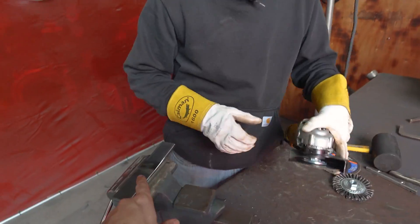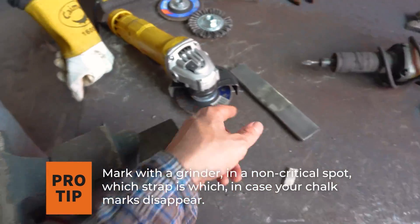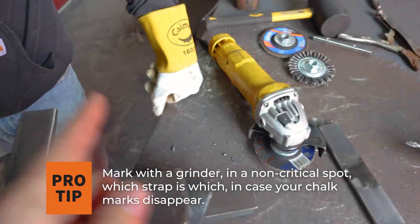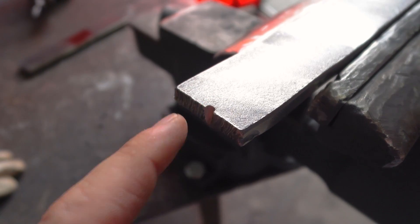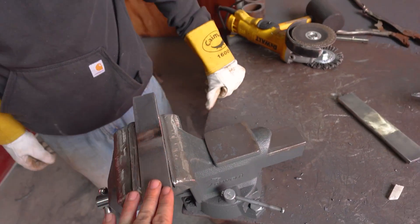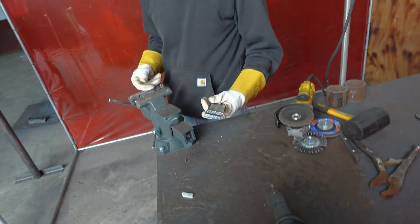Now we've pretty much finished both straps, but we don't have an R or a C marked to remember which one's the cap and which one's the root. I like to take the grinder and put a little tiny notch at the very end where nothing really matters on my root one. That little notch will let me remember this is my root so I can tell the inspector which one's my root and which one's my cap. These things are spit-shine — they look good.